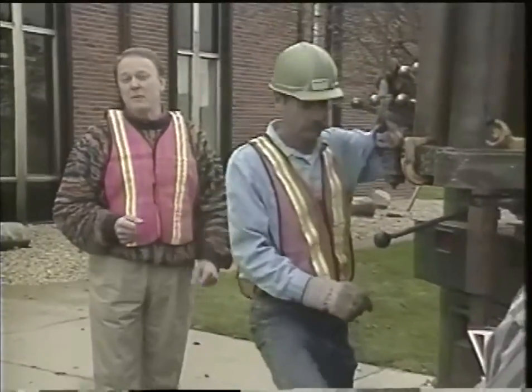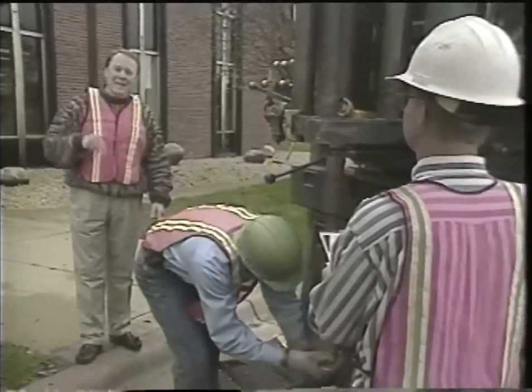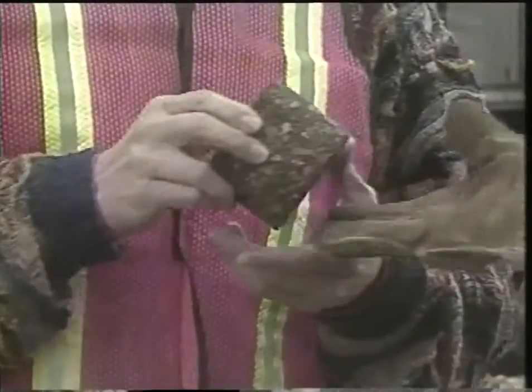Engineers are constantly evaluating our pavements to determine what maintenance is needed now and in the future. This crew is gathering some of the necessary information right now. They're making a visual survey of the pavement surface condition and they're drilling down into the asphalt to see how things look below the surface.